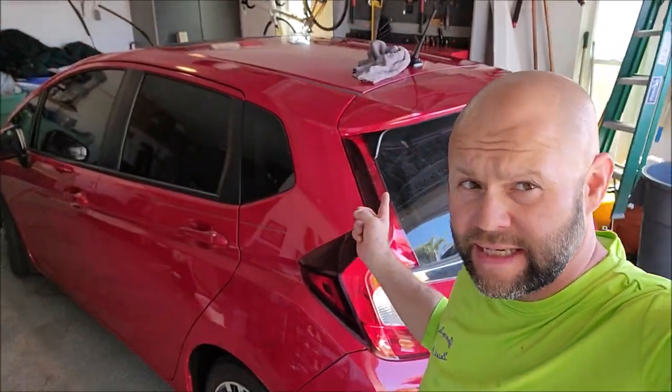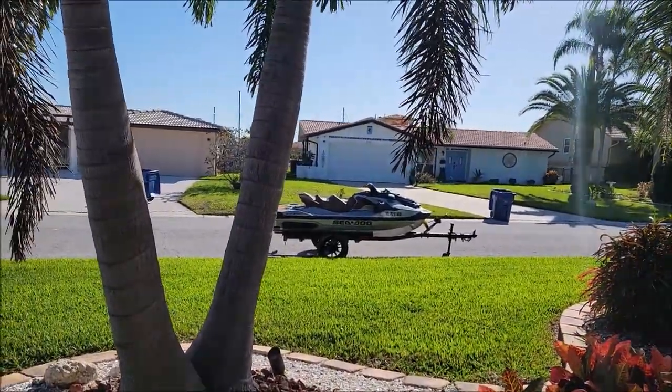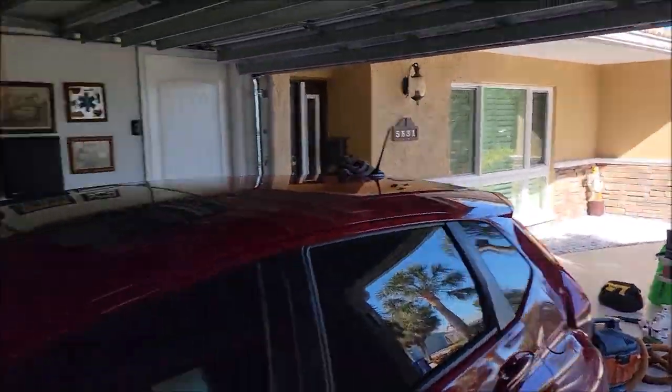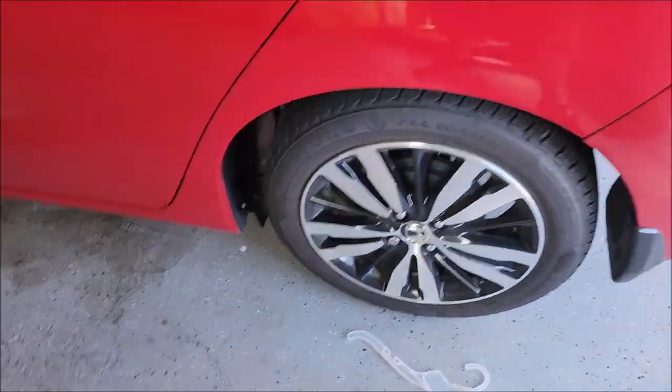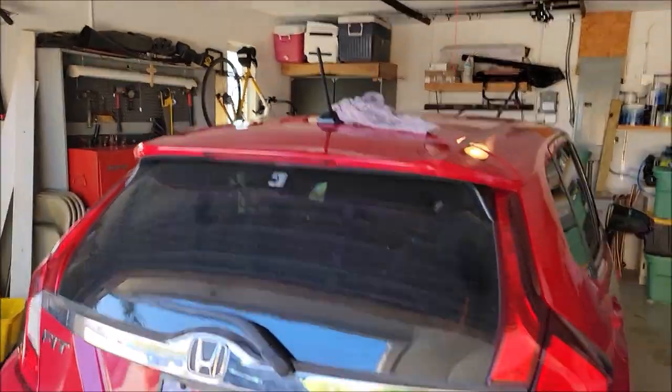Hey guys, Gary Dean, Infinity Custom Works, DetailJuice.com, working on this Honda Fit today. A few days ago — Friday, so today's Monday — I took care of that Sea-Doo, which you can see in another video. But today I'm working on this Honda Fit. I have the roof washed and clayed and dried. I'm just now getting the car washed up. It's pretty dirty. Nothing super fancy, but it's missing some paint here and there. He doesn't necessarily care about all that, but you can see how dirty it is, so I'm just getting it washed.